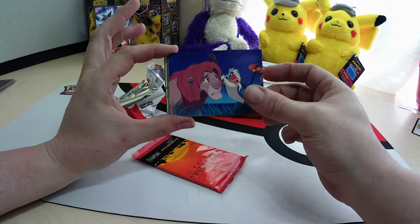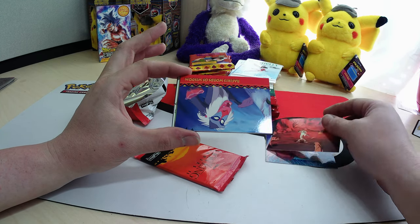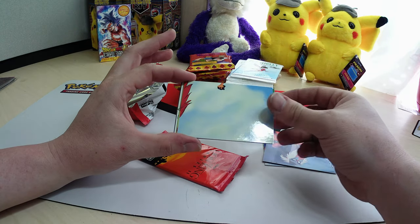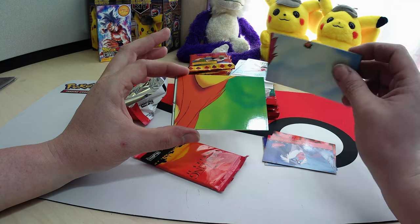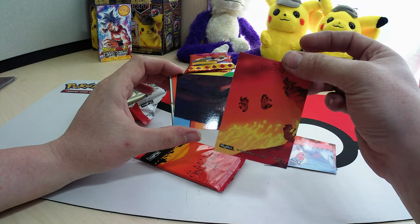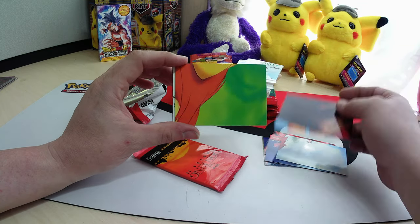There are movie scenes on these cards. Some of these look like they might be part of some large puzzle.